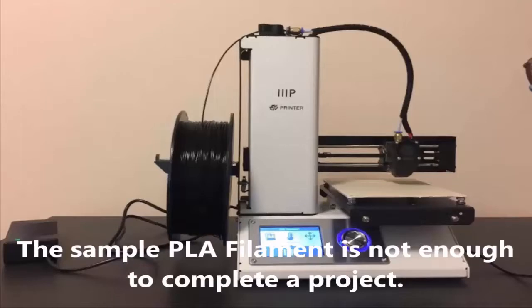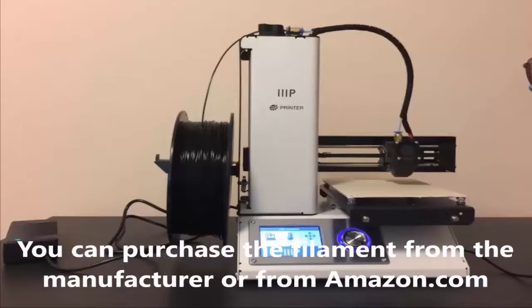I'm not doing an unboxing since a lot of people have done that already. I'm just running a short video showing how this printer works out of the box. What's nice is it is fully assembled and factory calibrated.